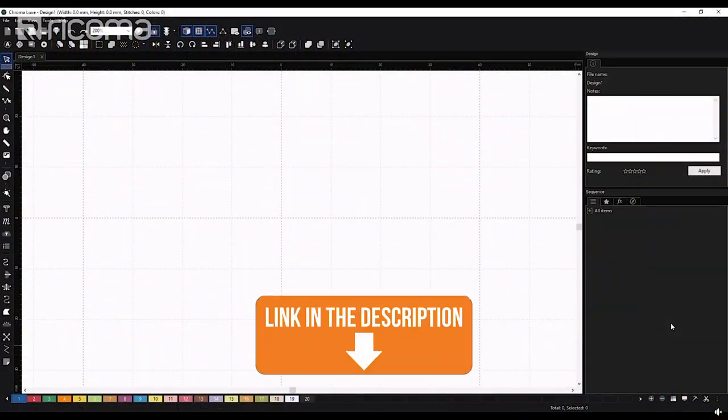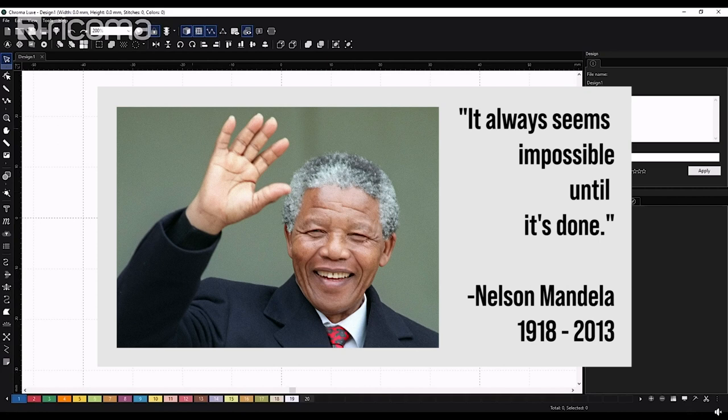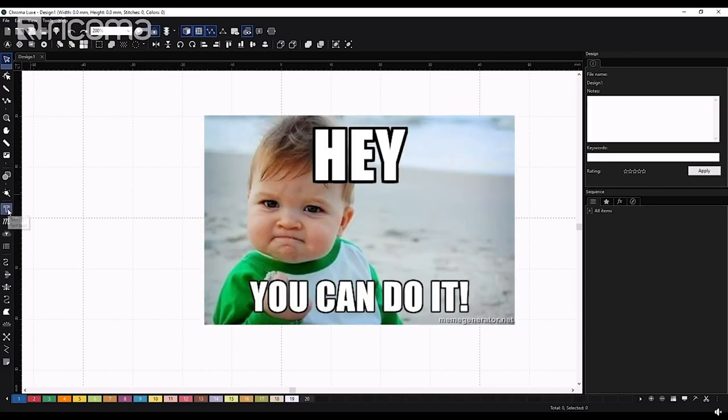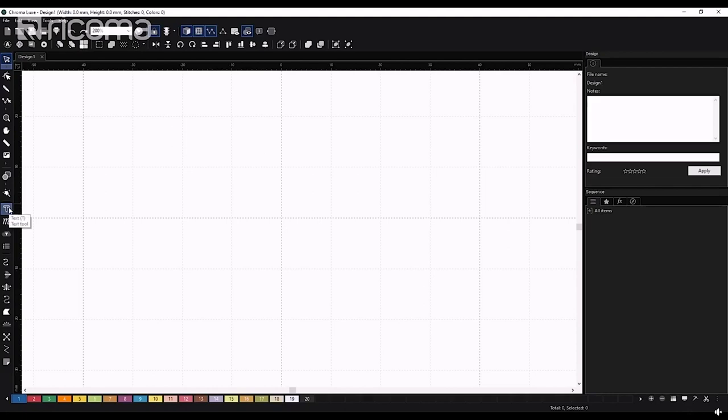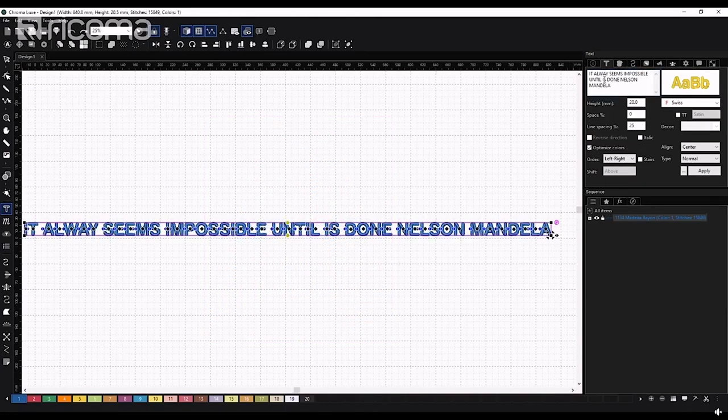We're going to be using Chroma — this is the top tier of the digitizing software for Chroma. Since we're doing small letters, I'm going to use one of my favorite quotes from Nelson Mandela: 'It always seems impossible until it's done.' I chose this specifically because I know it always seems really impossible, but once you try it out and learn — remember, you don't know what you don't know. Let's go into the text tool. I'll write down the quote first, making sure I'm on caps.